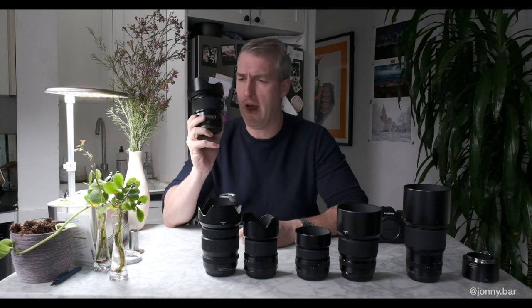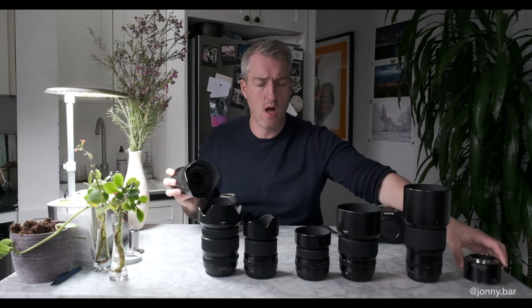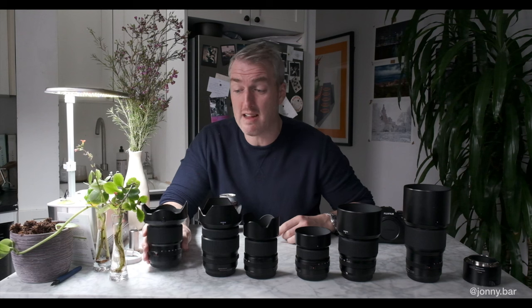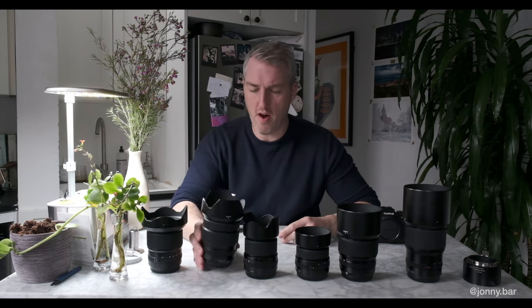Buy this lens if you need that focal length. If you're doing interior architecture, if you're doing super massive landscapes for super massive landscape pictures, great. It's relatively handy with the macro extender as well. I'm not going to spend too much time talking about it honestly because it doesn't come with me many places and it's probably the first lens that I would sell. No criticism — lovely lens, just doesn't really work for my vibe.